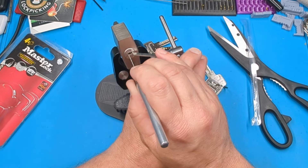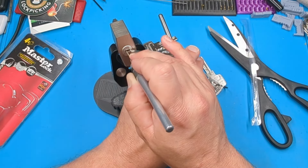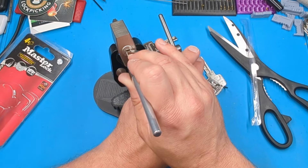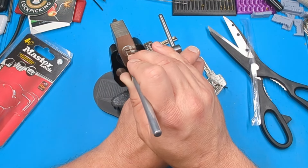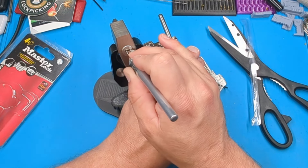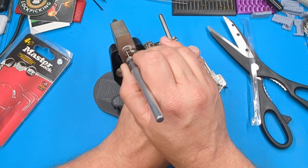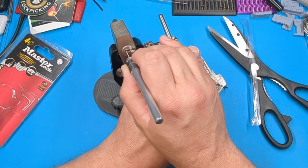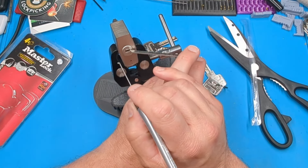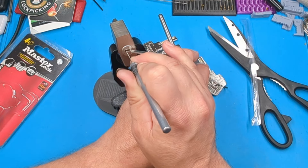All right, let me go back through each pin. One's binding. Two feels like a set — hoping I didn't over-set two. I'm not saying much, but I'm taking my concentration to see if I can feel anything. I'm not getting anywhere, so I'm going to let off some tension. I heard some stuff drop, so I'll go back from there. One still feels set. Two feels like it dropped down.